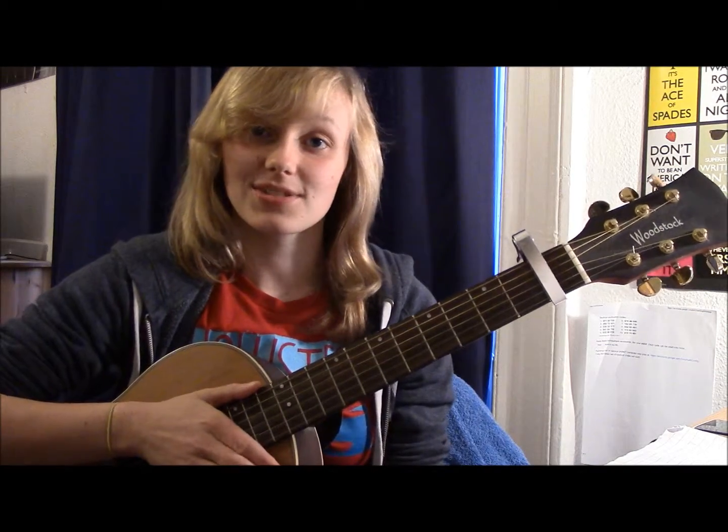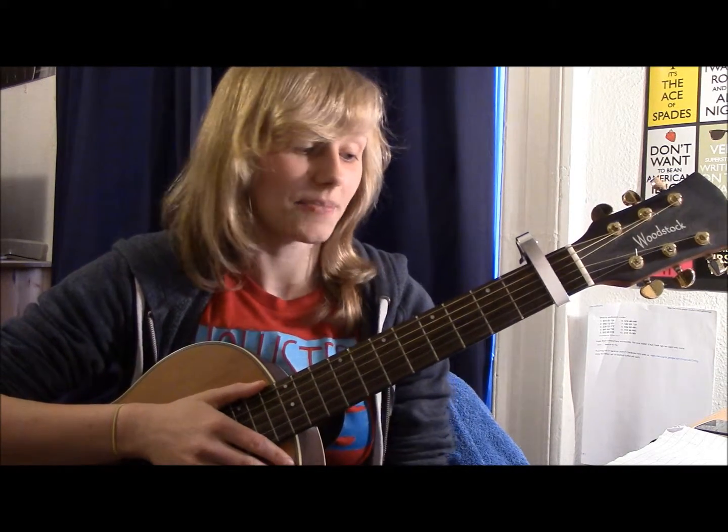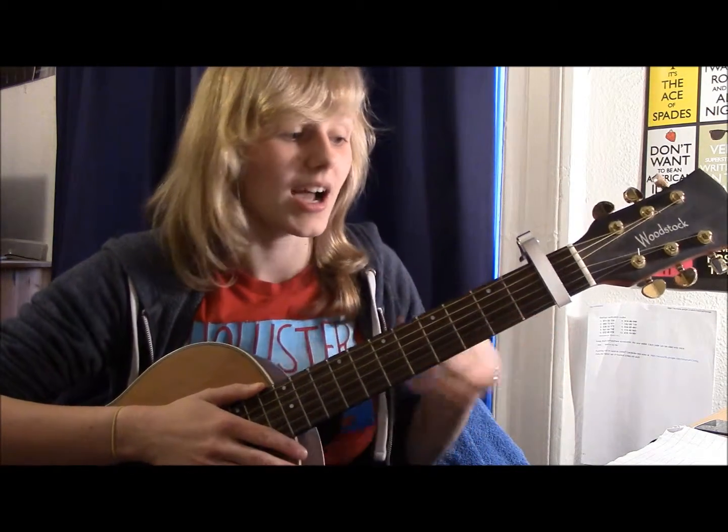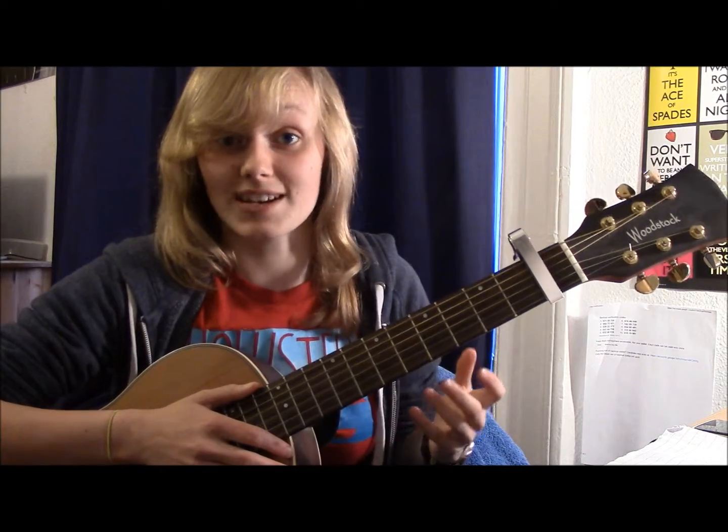The reason I'm saying you can use the bar version for these chords is because personally I find it a lot easier to change from bar chord to bar chord, instead of like bar chord to normal chord, bar chord to normal chord. But you can totally swap it out — it really doesn't matter.